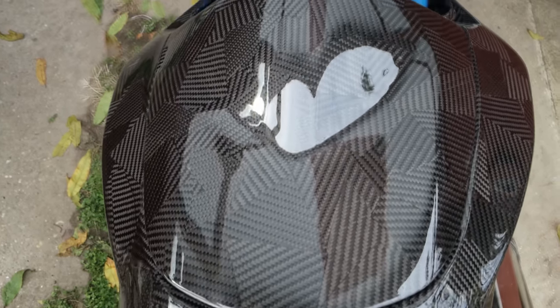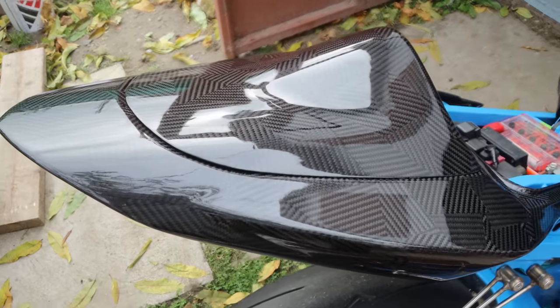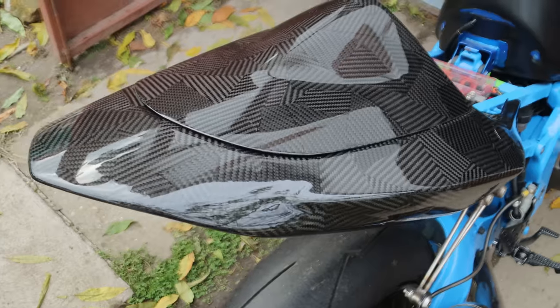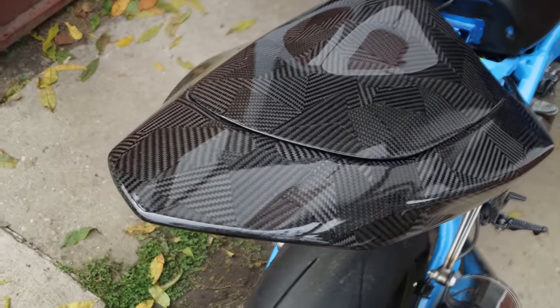I must say again how super happy I am with the result and can't wait to get the side fairings done very soon, so make sure you keep an eye out for the next video. Thanks so much for watching - if you like this video please hit the like button and subscribe. See you in the next one!